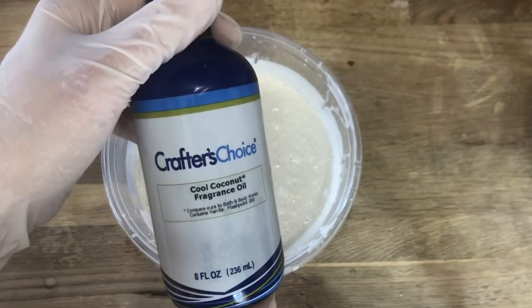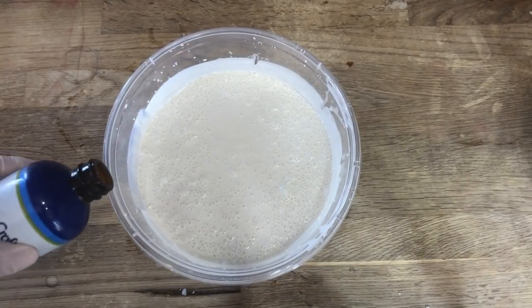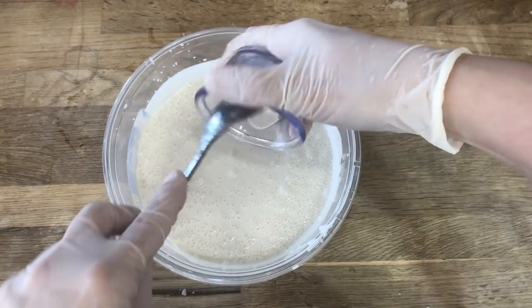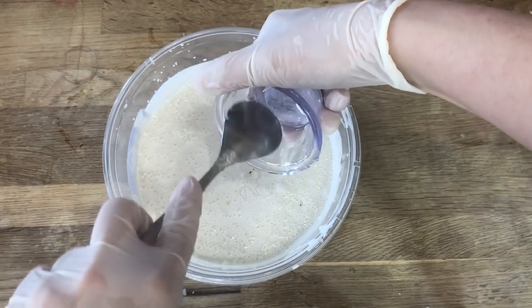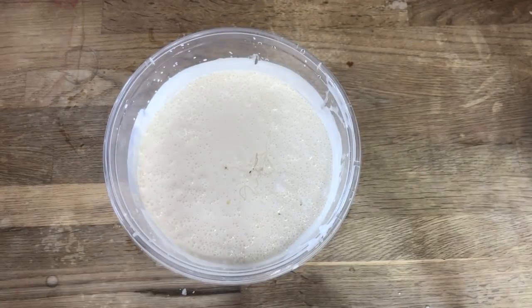Finally, I'll add 1½ ounces of cool coconut fragrance. This does have a 2.5% vanillin content in it, which means if you don't want this to tint brown over the next 24 to 48 hours, you will have to put a vanilla stabilizer in it. I'm using the yellow colored shea butter, so I don't mind if this batch is going to tint, so I'll omit the stabilizer. But if you want yours to stay white, you do need to add your stabilizer at this point.